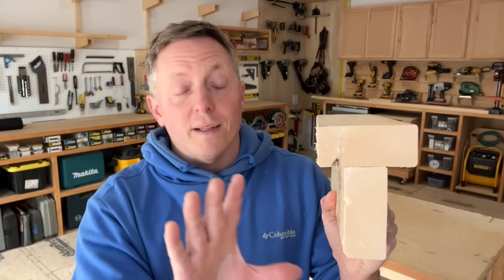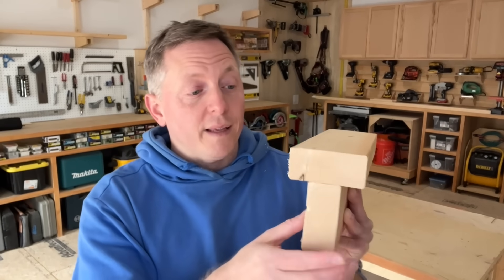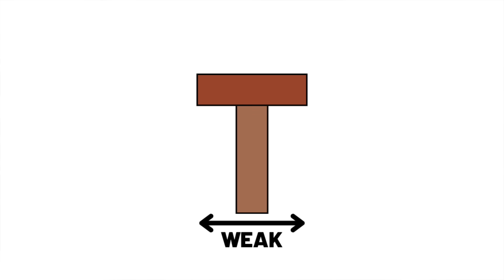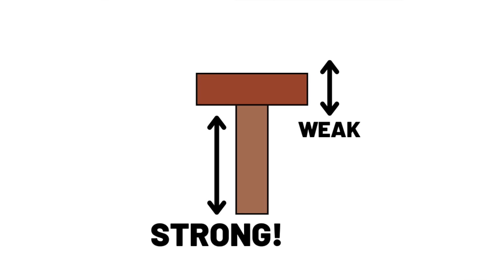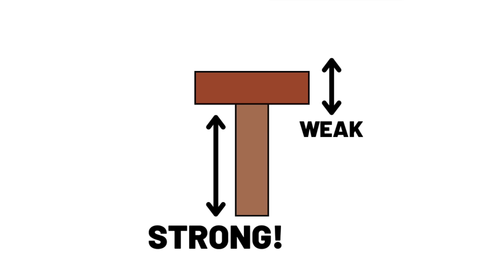Carpenters will sometimes refer to this practice as teeing up — connecting a perpendicular member to a flat member to create a T shape. And the strength gained here is really bi-directional: this board's weak dimension gains strength from the other board's strong dimension, and likewise the other board's weak dimension gains strength from this board's strong dimension. That's what makes this a perfect structure.